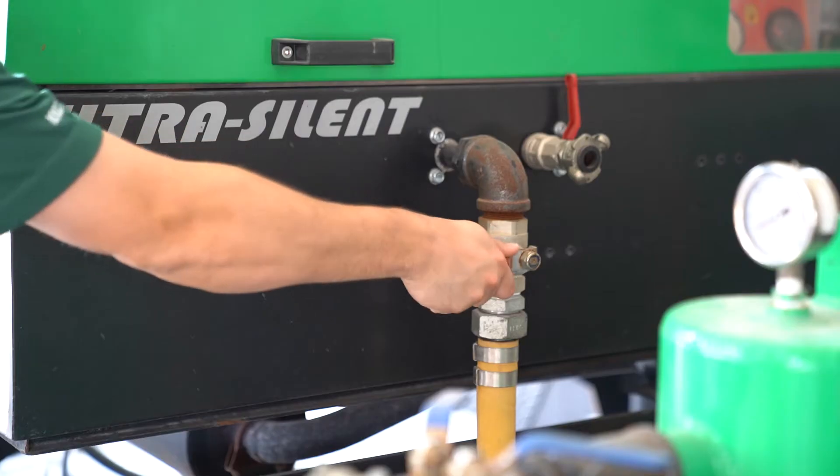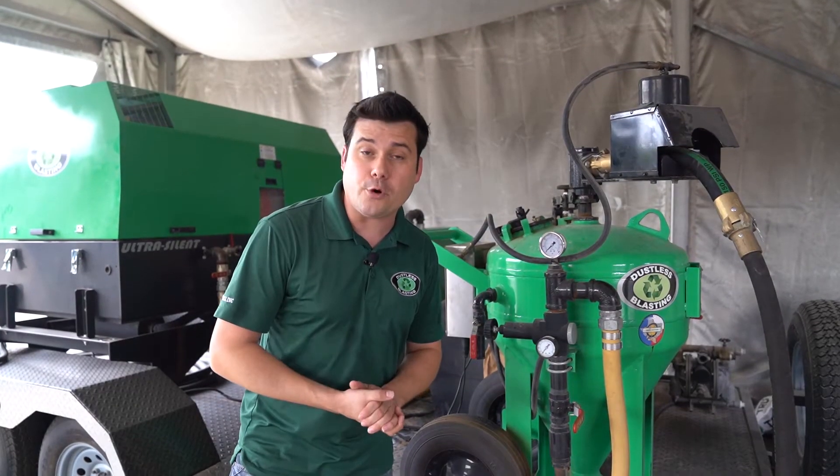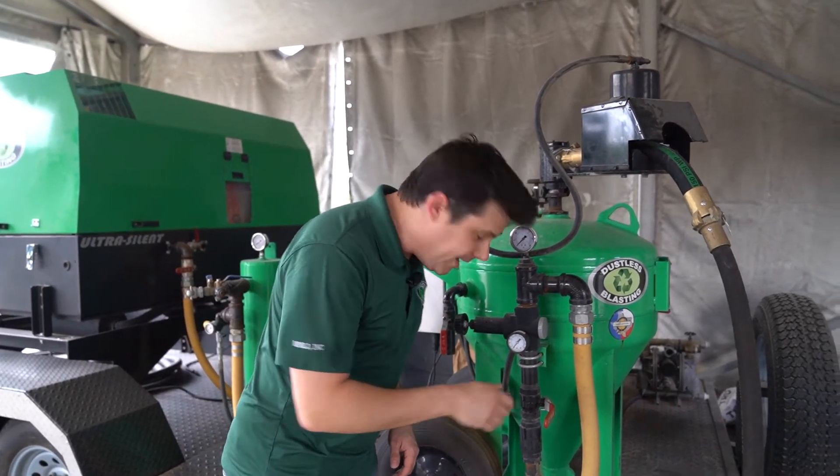When pressurizing your blast machine, you want to make sure you do it slowly. Instantly dumping a huge surge of pressure into the system isn't good for gaskets, hoses, gauges, regulators, or anything else. Do it gently.